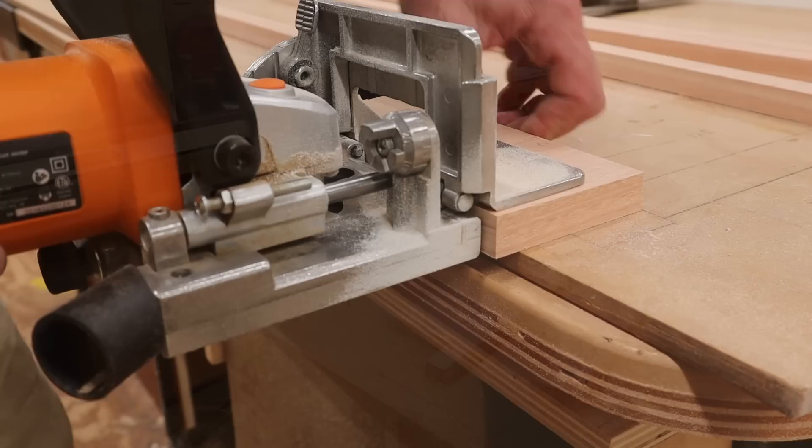I'm going to use the biscuit joiner again to make the face frames. If you don't have a biscuit joiner, another option would be to use pocket hole screws.